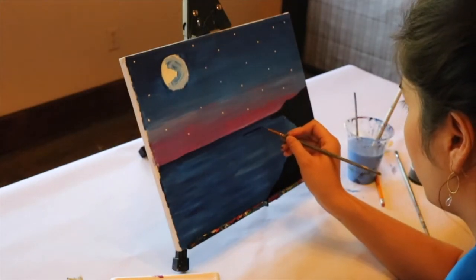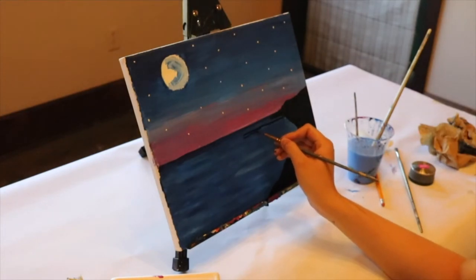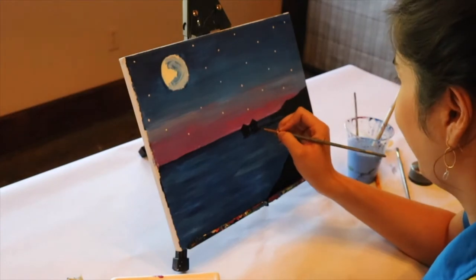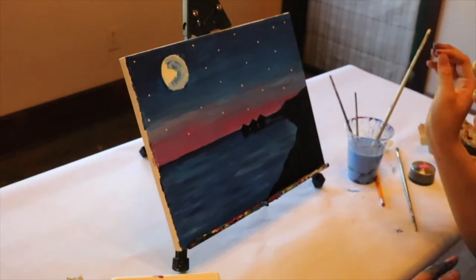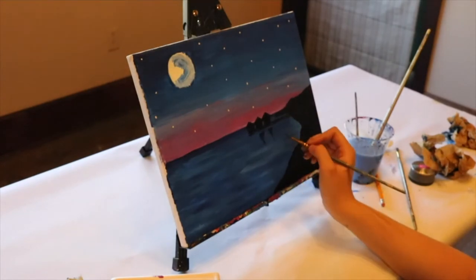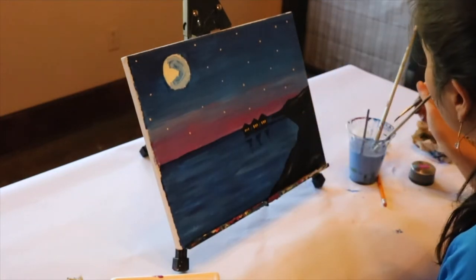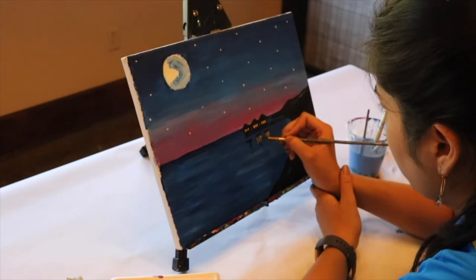For the bungalows, paint over that initial line we drew half an inch below our ocean line, which goes from the middle of the canvas to the mountains. Draw a rectangle on the bottom, outline a triangle on top, fill that in with black — we're going to draw three of those. Then do squiggles under the bungalows by flicking your wrist back and forth, getting smaller, to signify their reflection in the water. Add three dots of yellow paint on each bungalow for windows, then draw three longer yellow lines above signifying light reflecting in the water.